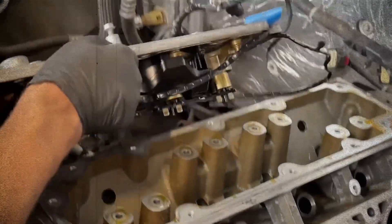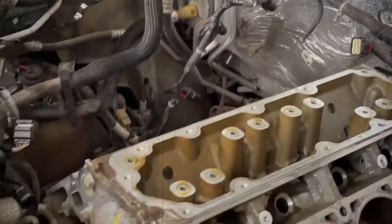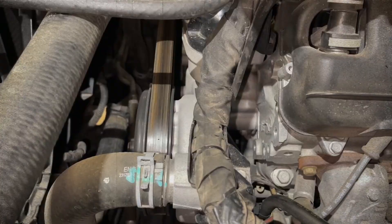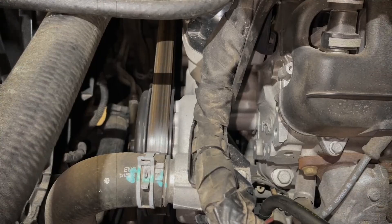GM's newer Dynamic Fuel Management (DFM) in the L87 has partially addressed this issue, but it remains essential to monitor and address lifter noises promptly.